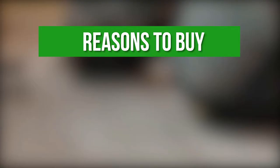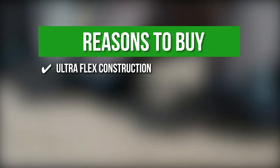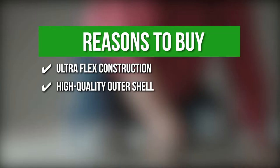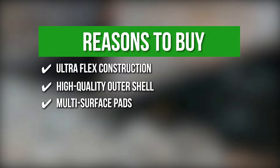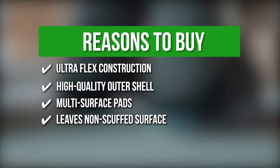The team recommends this purchase based on the following: Ultra Flex Construction — the pads are quite flexible for lasting comfort and reliable protection. High Quality Outer Shell — the outer shell has a super grip feature that keeps you in place even on wet pavements. Multi Surface Pads — these knee pads are intended for use on various surfaces including carpets, wood, bricks, tiles, and cement. Leaves Non-Scuffed Surface — they have a durable outer shell that is also flexible and easy on the surfaces and does not leave any scratches on the floor.